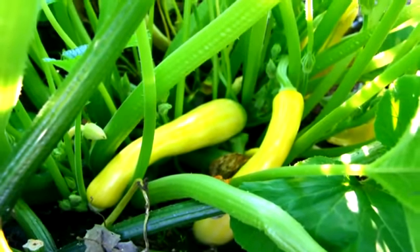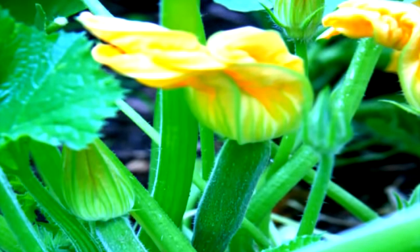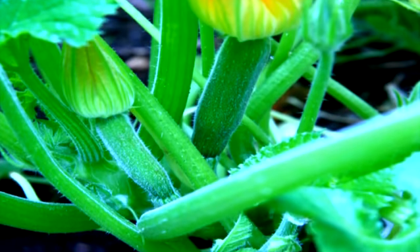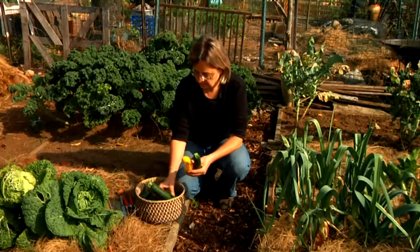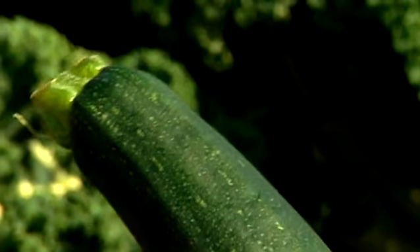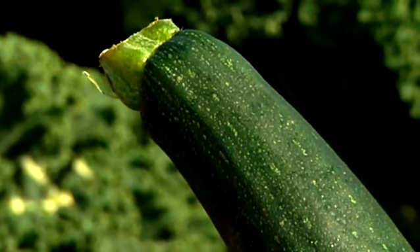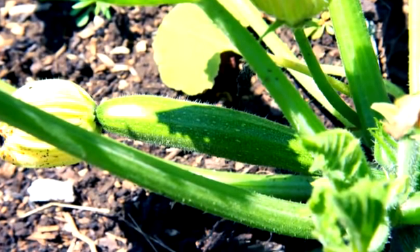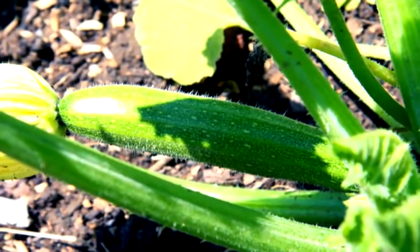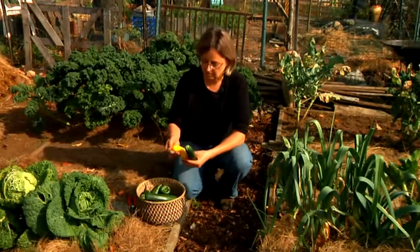Squash grows very fast, especially in the middle of the summer. In order to find all the squashes that are growing, you do need to check your plants every two days to pick them at the right size. If some of your squashes get bigger, they're still good for using in breads and baking and other items. Also be aware that squash plants can be pretty prickly, especially zucchinis, so if that's going to scratch your legs or arms, you might want to wear long sleeves or long pants.